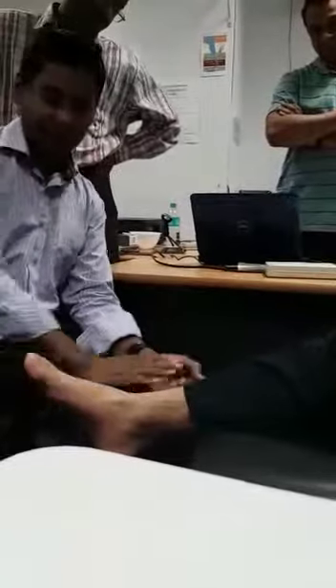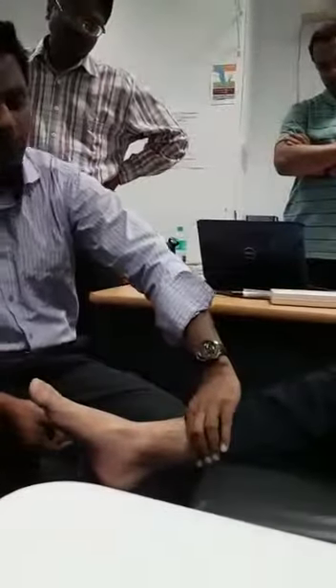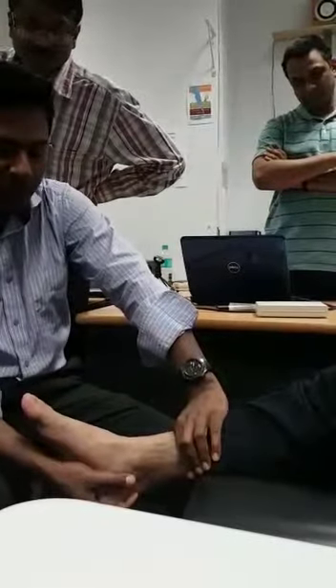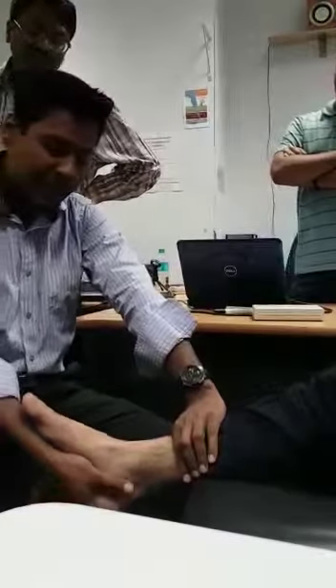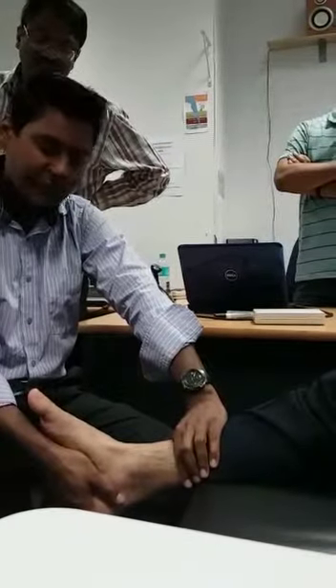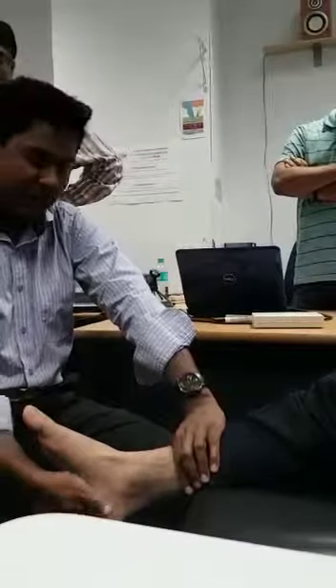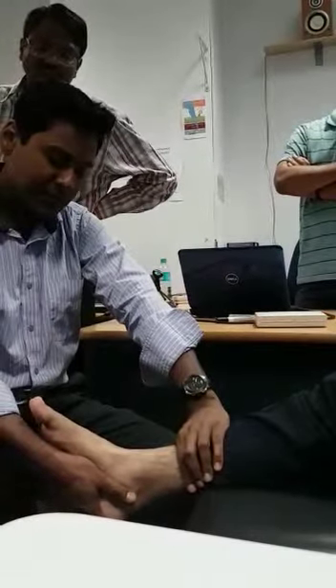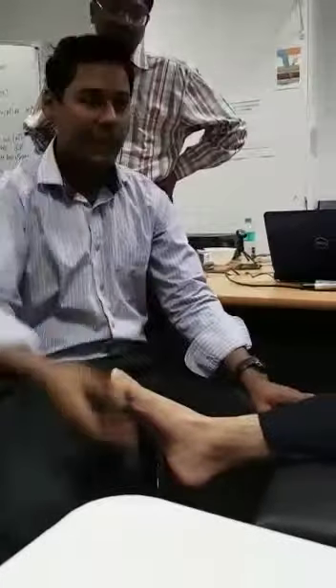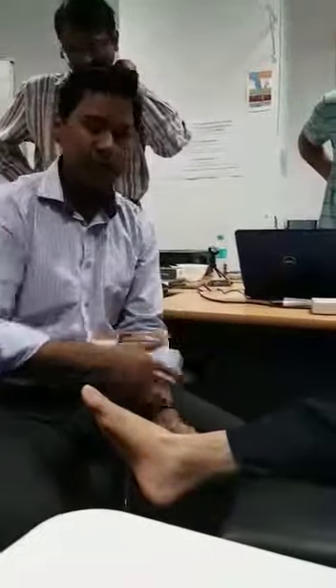Now we do the talar tilt. Talar tilt — we check for the calcanofibular ligament. This is the fibula, and this is the calcaneum. The ligament lies laterally, and we need to invert. We hold the calcaneum and we do inversion. At the last point of inversion, after that last point, we assess how much stretch we can put. This is the normal ankle, so it's a little bit moving — that's alright. We see whether the ankle joint gives way or not. If the ankle joint gives way more than normal, then the calcanofibular ligament is compromised, and we're going to follow up with an ultrasound.